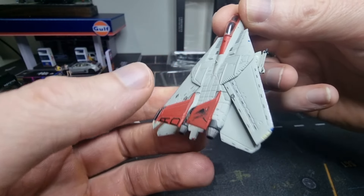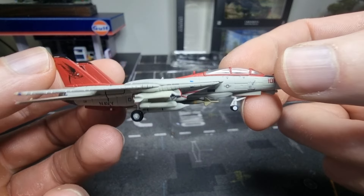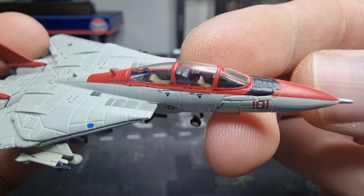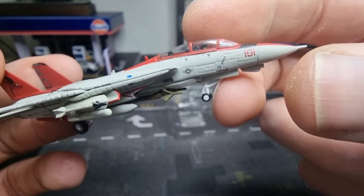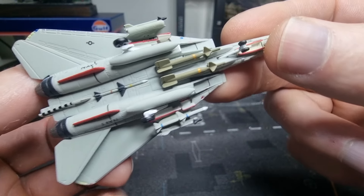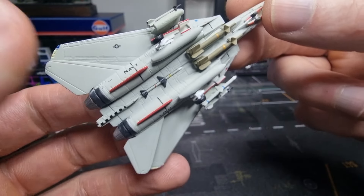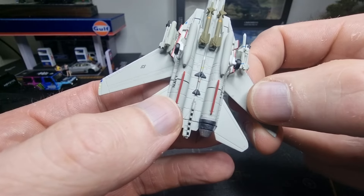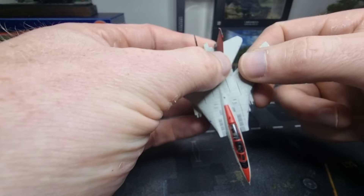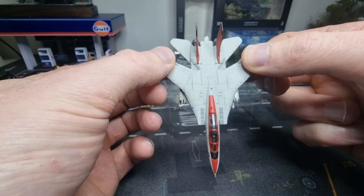It's a die-cast model, though not everything is die-cast. Are there any pilots inside? No. I believe it's also possible — yes, we can open the wings. Let's see how far they go.